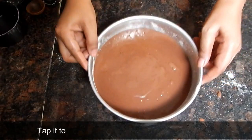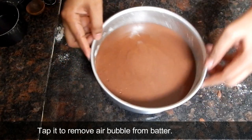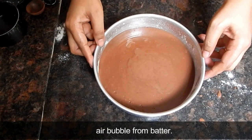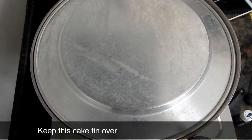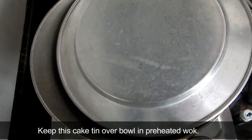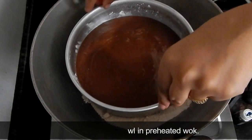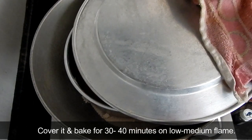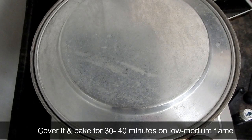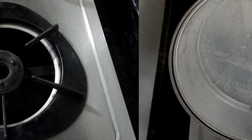We will tap the cake tin to remove air bubbles. Now we will cover it and bake it for 30 to 45 minutes.